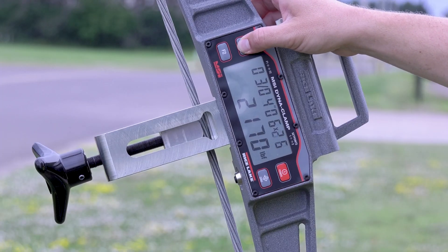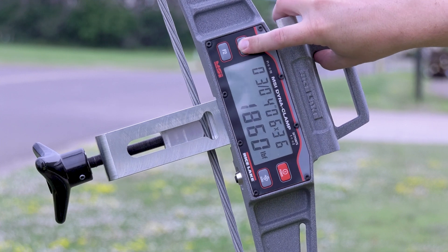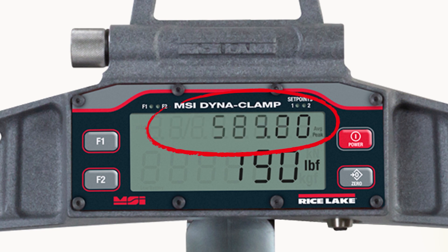To toggle between pre-calibrated wire rope sizes, simply press the F1 key and select the diameter you'll be using. The DynaClamp also allows you to toggle between three functionalities: wire rope size, average tension, and peak tension.